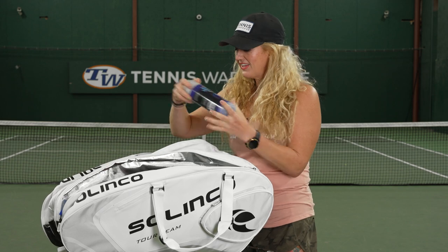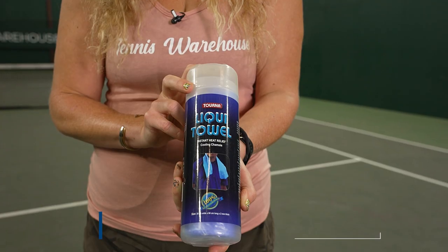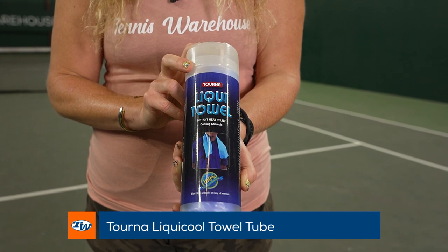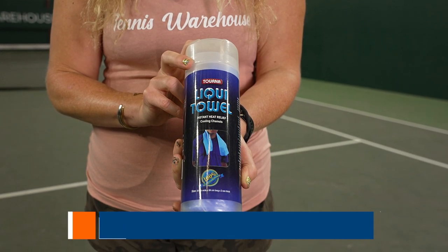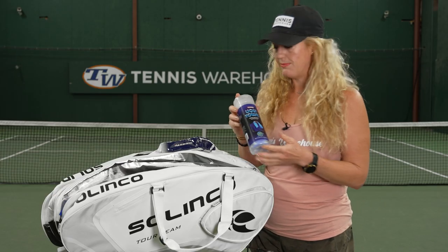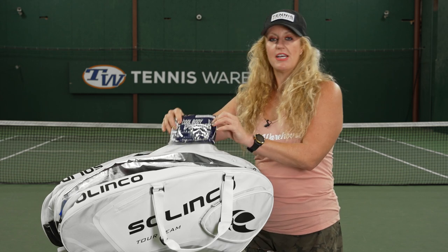If you tend to get extra sweaty, we have this liquid towel. Actually, one of our play testers was using this just the other day — they came back from a bike ride super hot. This is going to keep you nice and cool, great for changeovers or in between matches.